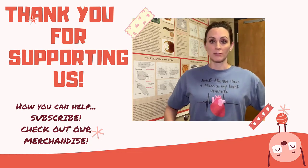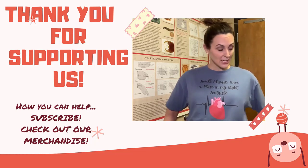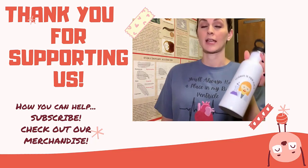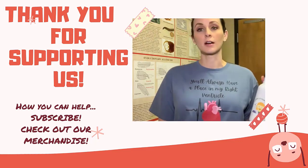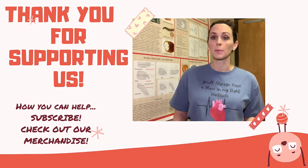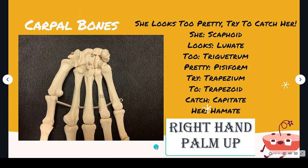You can find really cute shirts like this one — isn't it cute? — water bottles, stickers, hoodies, and all kinds of awesome stuff. Check us out if you don't mind; I will put the link below the video. Thank you, and I hope you learned something from this: how to remember the carpal bones.